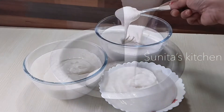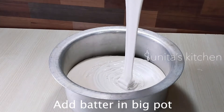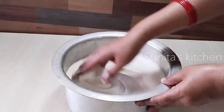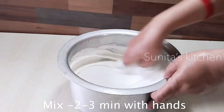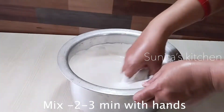Now we will transfer the batter into a bowl. I have added 3 batches of batter into the bowl. Now we will mix it with hands. When the batter comes together in the bowl, we will ferment it. We will mix it in one direction for 2 to 3 minutes.